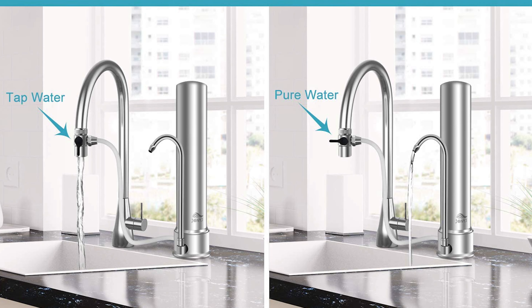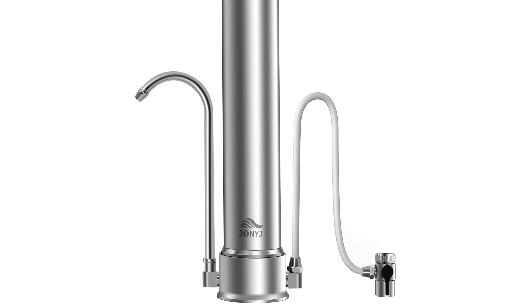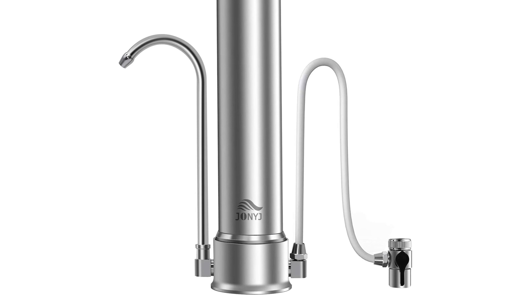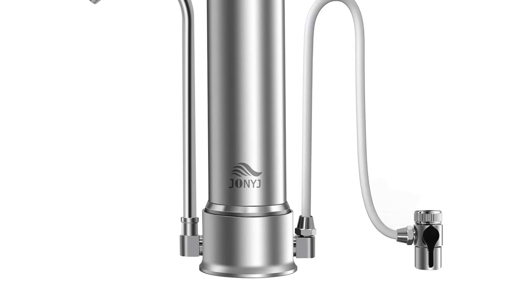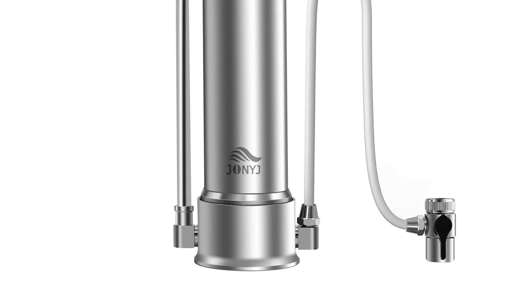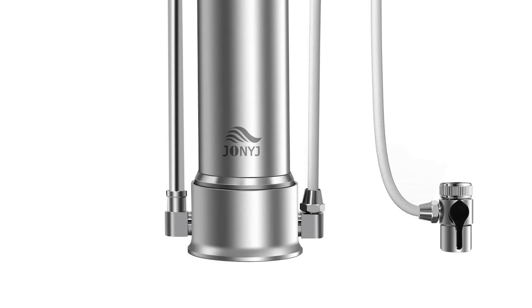It provides 3 to 6 months or 320 gallons of cleaner water, which is more cost-effective. This countertop water filter is also designed with a 0.5 GPM strong and steady flow rate. It can reach 3L/min, which is much faster than other brands.